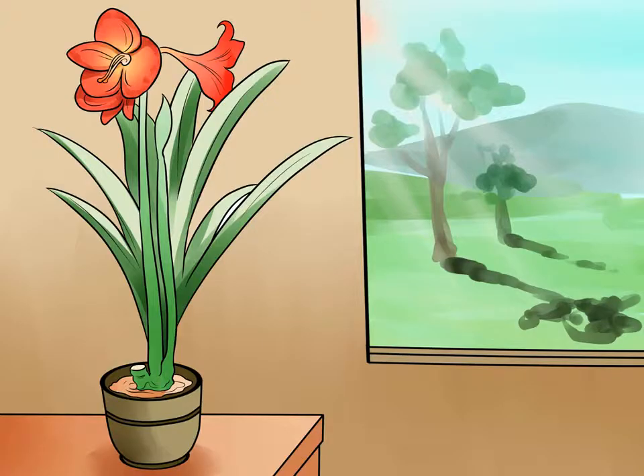Move the amaryllis to an area with bright indirect light. Most people with amaryllis plants keep them indoors while they bloom in winter. If this is the case, move the plant to a windowsill with indirect sunlight to let it adjust to increased sunlight. Pick a spot that is bright and receives lots of sunlight, but not by direct exposure. In the northern hemisphere, north and east-facing windows receive indirect sunlight. In the southern hemisphere, south and east-facing windows do.